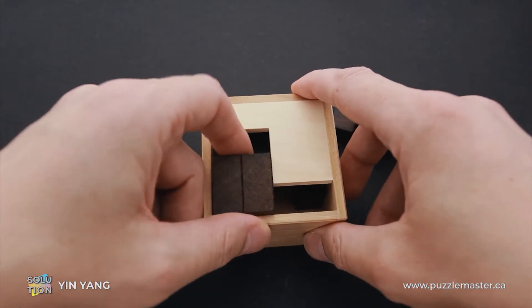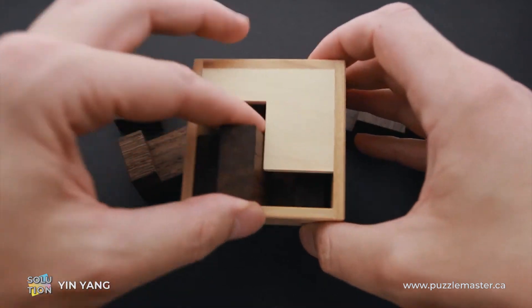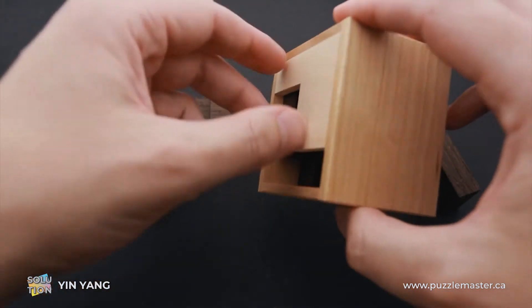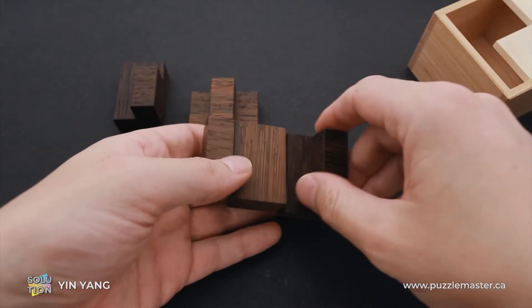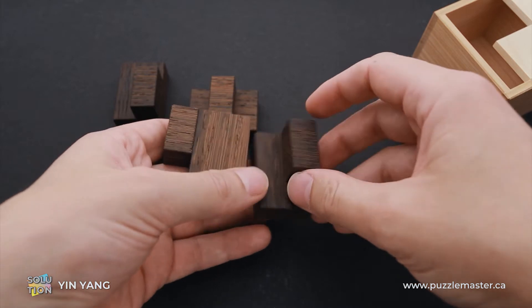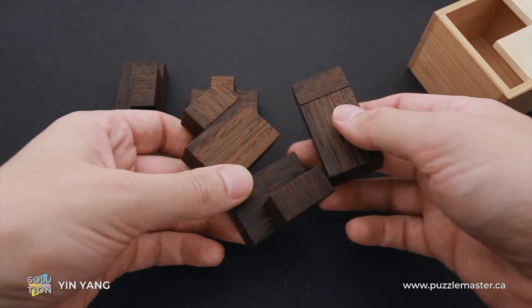Now I will show you all six parts. They are all made of two parts — one part is a little bit bigger and another part is a little bit smaller, and it is a different combination of these two parts.